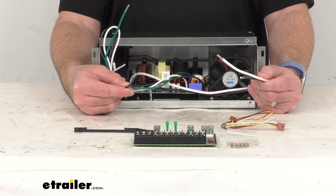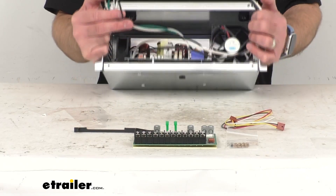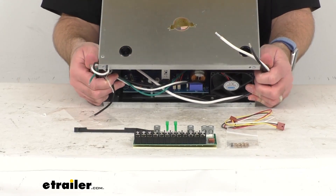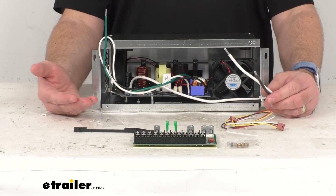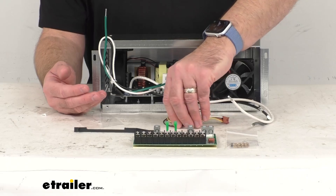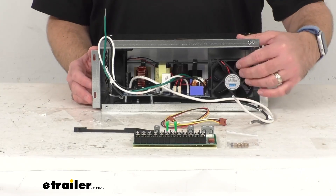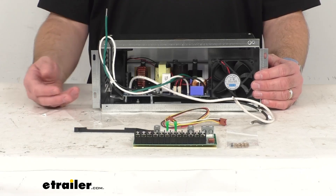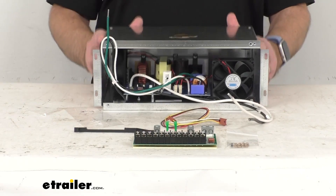The equalization mode activates to prevent stratification and sulfate buildup during extended storage cycles. There are several built-in safety features to protect your RV's electrical system, including current protection for reverse polarity, overheating, overloading, short circuiting, and over/under voltage. The cooling fan controls the temperature of the converter and removes excess heat generated by the unit, and GFCI protection helps prevent ground fault interruption.